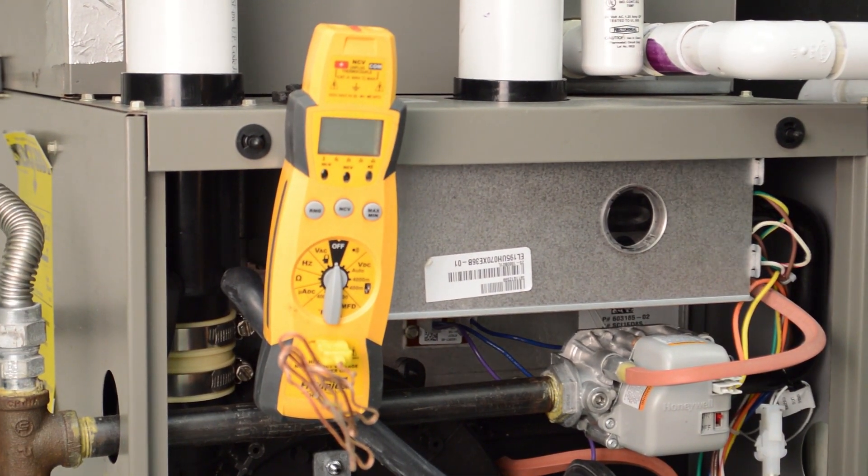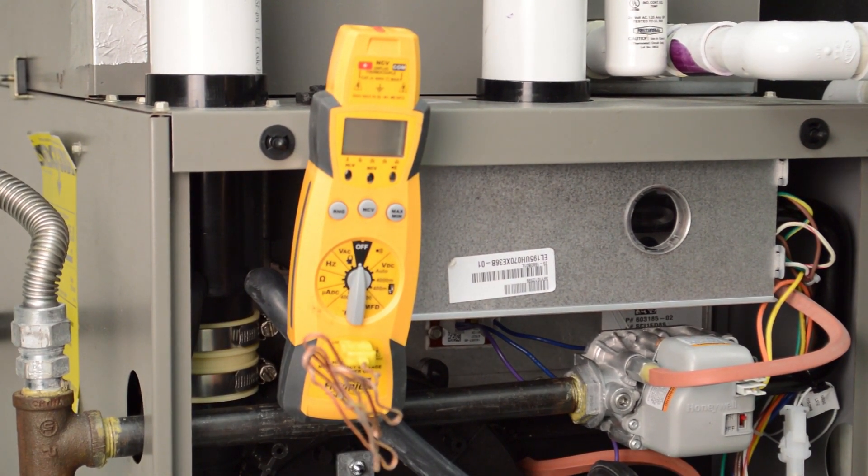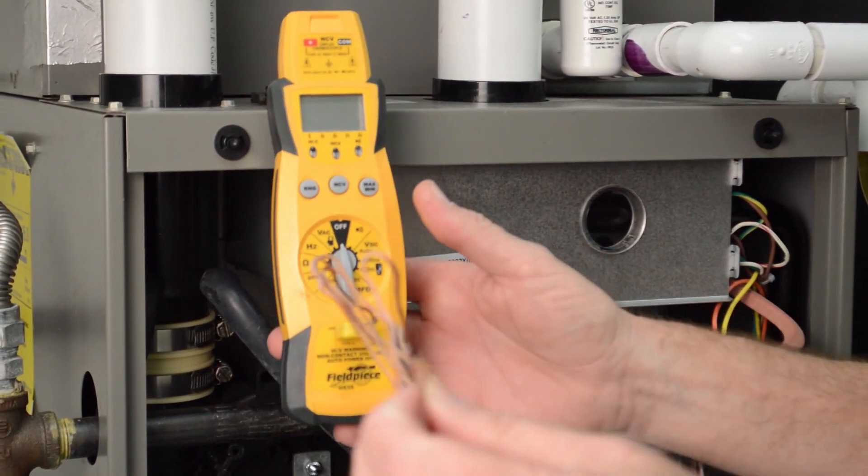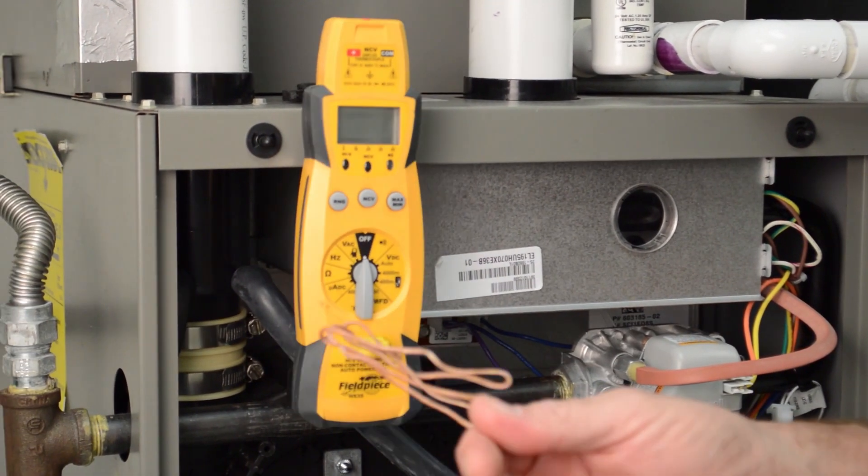Today we're going to be talking about measuring the temperature rise across the furnace. It's a pretty straightforward process and very easy to do. We're going to need one thermometer with either a multiple, a dual head, or a single head.